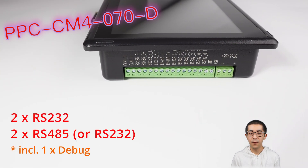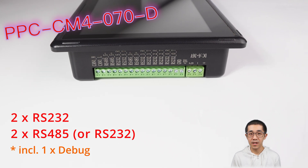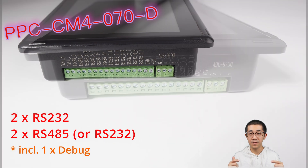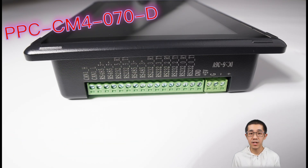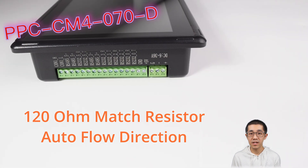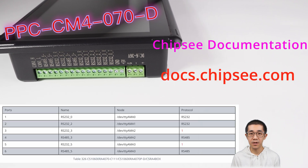Let's talk about ports. There are four serial ports, including two RS-232 and two that can switch between RS-232 and RS-485. The 120-ohm resistor is already mounted for RS-485, and the TX and RX are auto-switched by hardware for both RS-232 and RS-485.